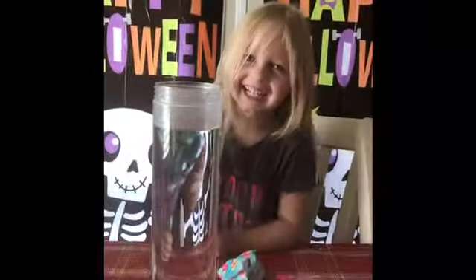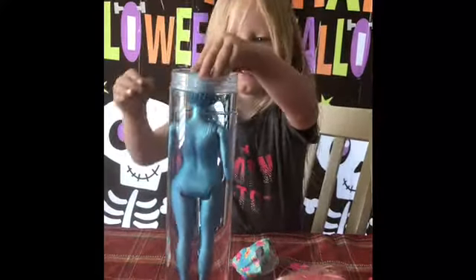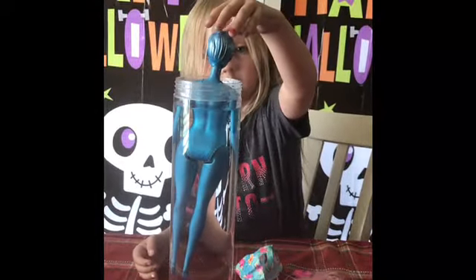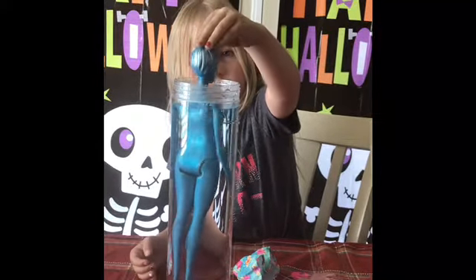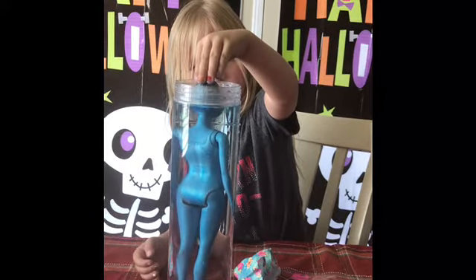All right, you ready to dip her? Yes! All right, here it goes! Whoa! It's hot! We'll push it down just right above the head. Let's watch it happen.